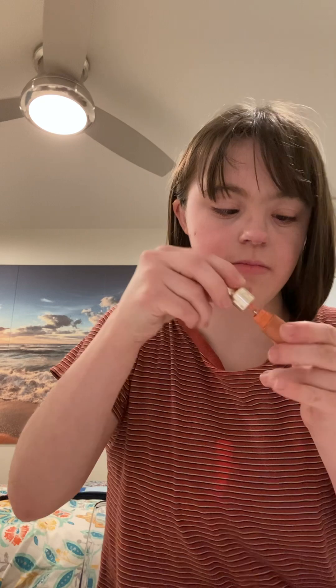Before I do the freckles, I'm going to apply some blush. It's a soft pink blush from my collection. And I'm going to place it on my cheeks.